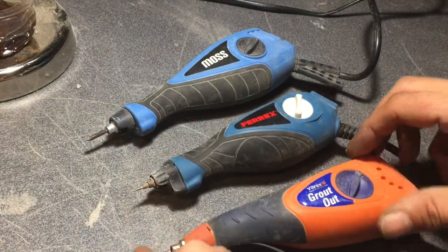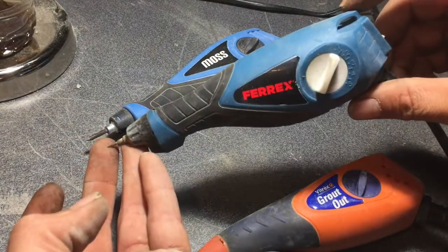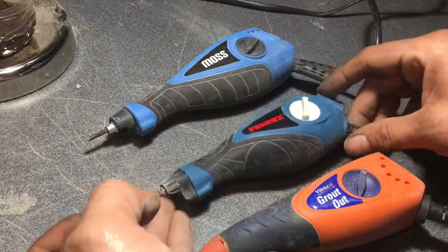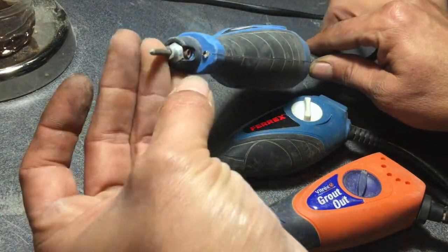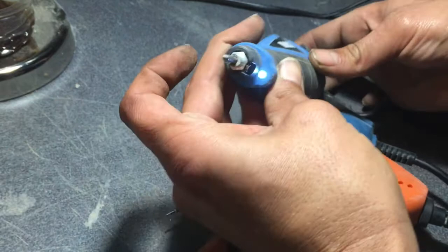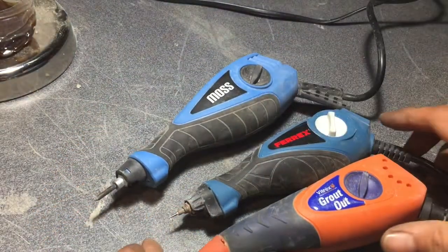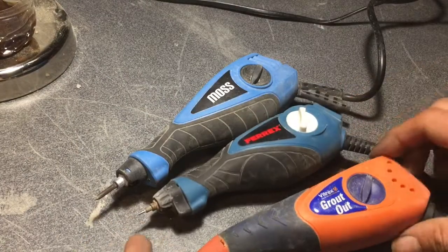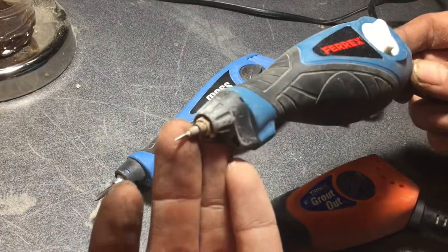As a bargain tool these are really worth getting. This one's about £12 from eBay, the Ferret was about £10–15 from Aldi, and the Miss Moss was about £8 off eBay — it's got a little light on it too. My favourites to use are probably the Grout-Out and the Ferret with the tungsten tip on it.